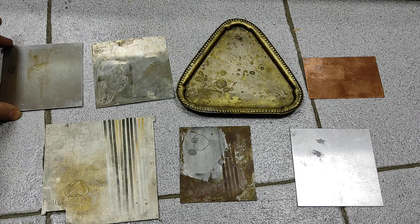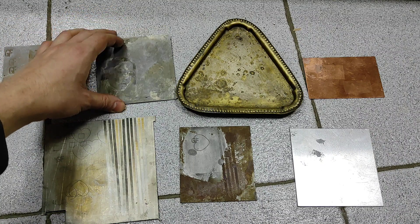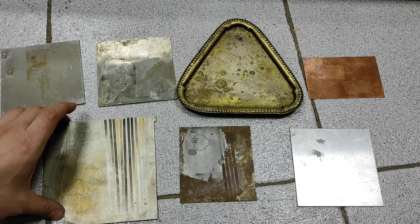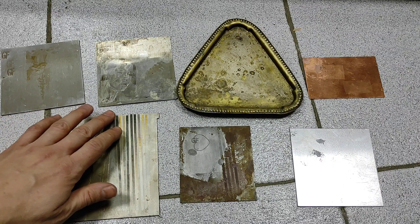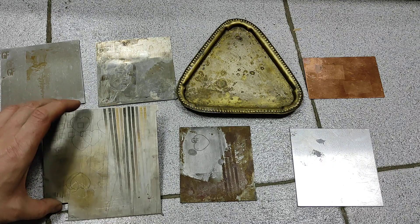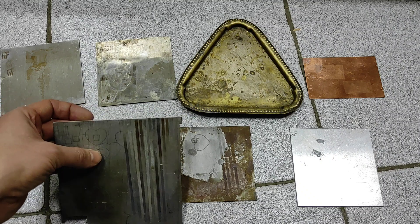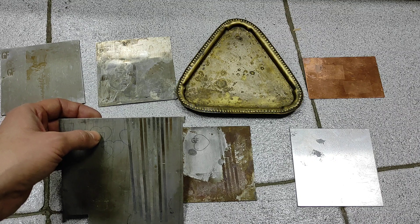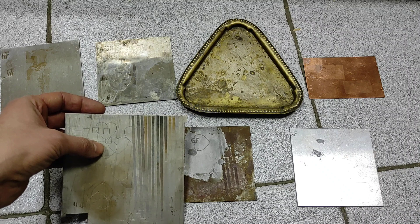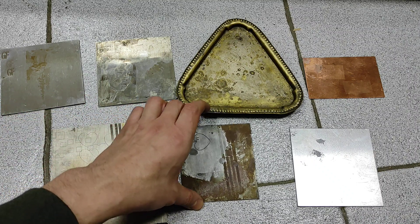So we have stainless steel — we have actually two types. We previously made laser engraving using our diode laser. We have a piece of titanium; those color lines were engraved using our 10 watt DPSS laser module. These heart shapes and rectangles were also engraved using our diode laser. We have a piece of steel.